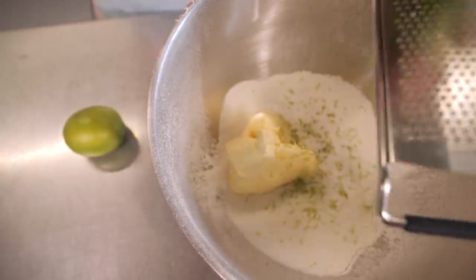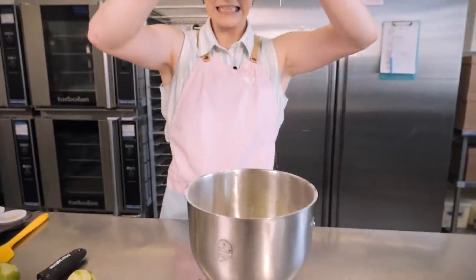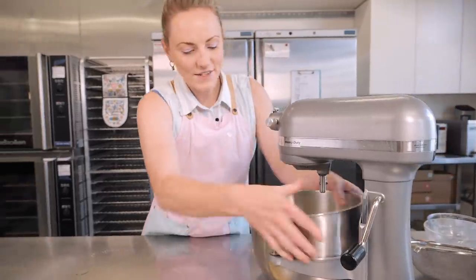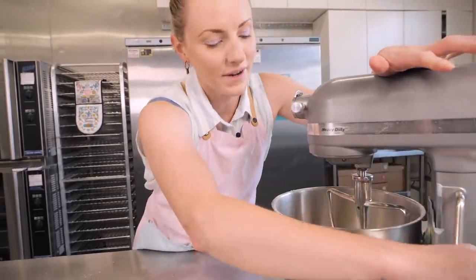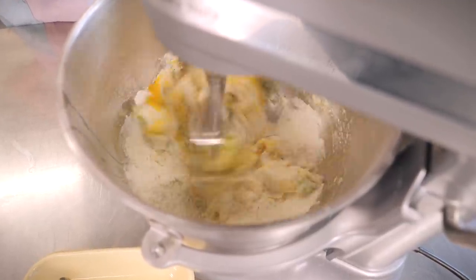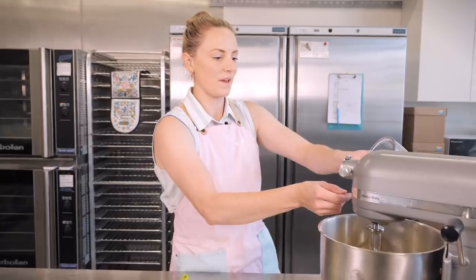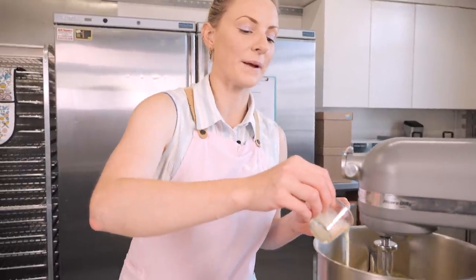We're going to add some lime zest because these need to be limey — I'm zesting two limes straight into the bowl with a fine grater. Lastly we add two eggs. Let's get this on the mixer. You can use a stand mixer like I am, an electric hand whisk, or just a wooden spoon and some muscle strength. We'll turn it on low speed first to get it combining, then up to medium speed for about 30 seconds.